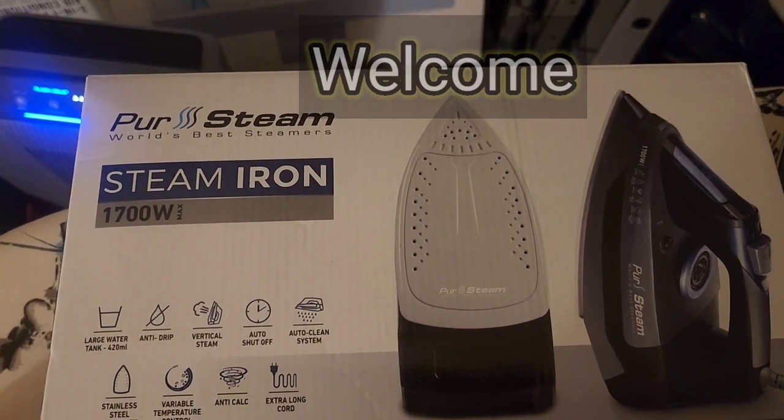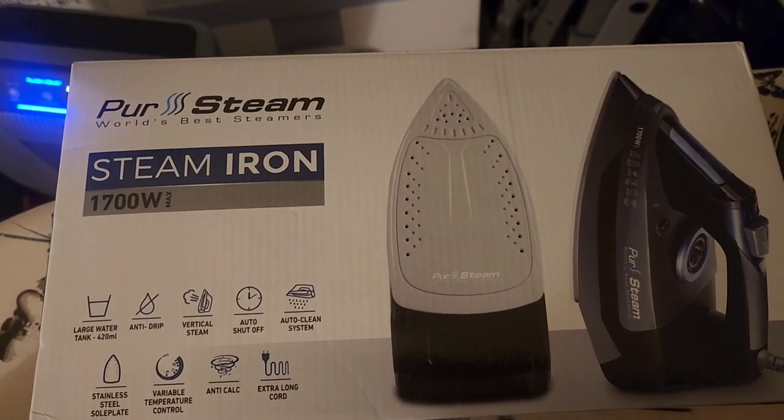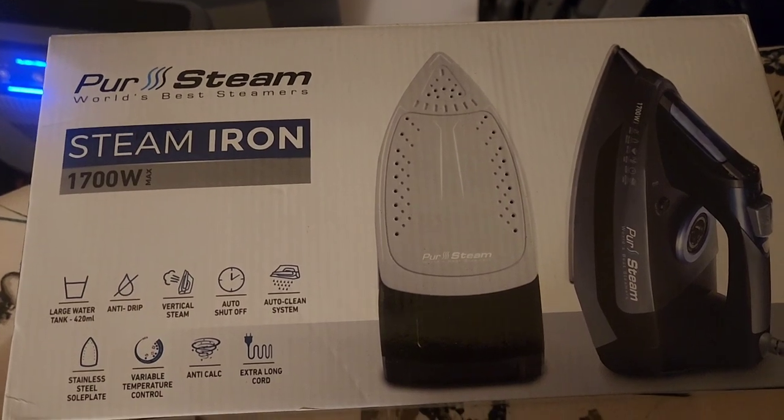Hey guys, welcome to my channel. I'm just doing a review on the Purr Steam World's Best Steamer. It's a steam iron.